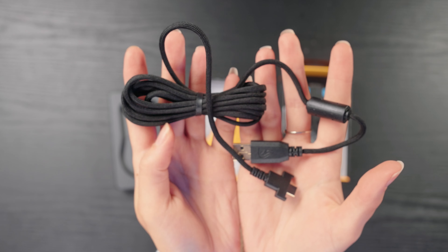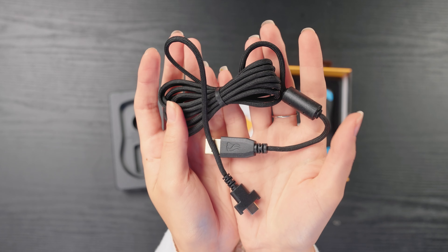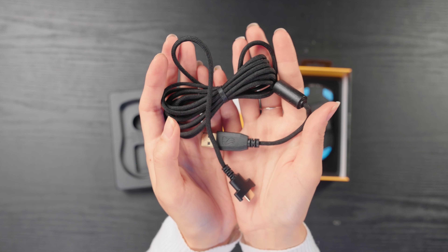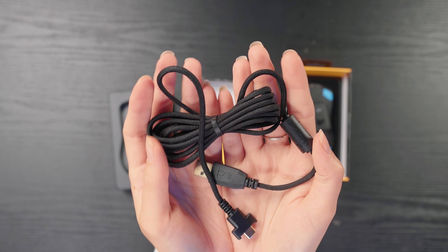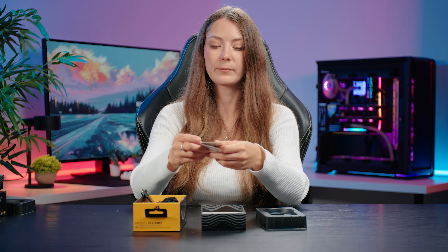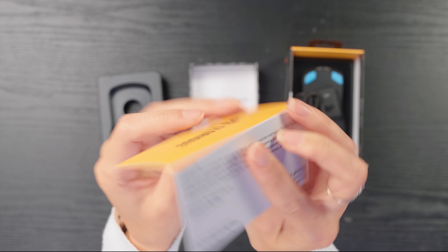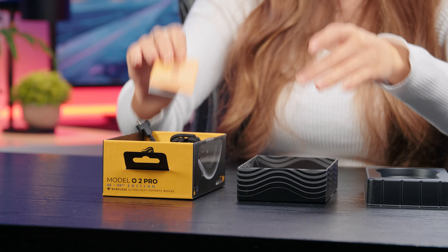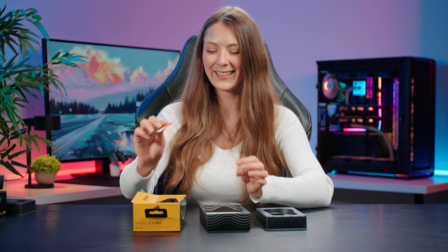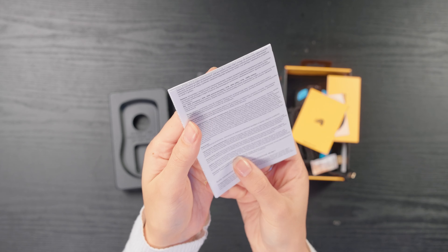That's the braided cable — the exact same as the other model, black braided and lightweight. This is a bit more important on the 8KHz version because if you want the maximum polling rate you'll actually have to plug it in and use it as a wired mouse. We've got the glorious booklet, sticker, registration card for extended warranty — and definitely do not eat — and finally the quick start guide, which looks to be the same as the other edition.